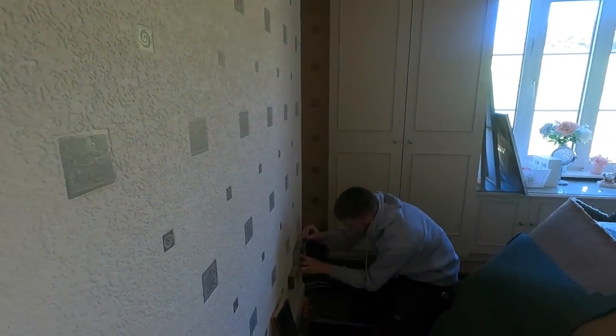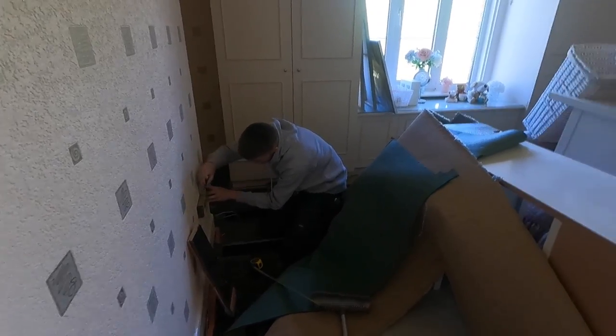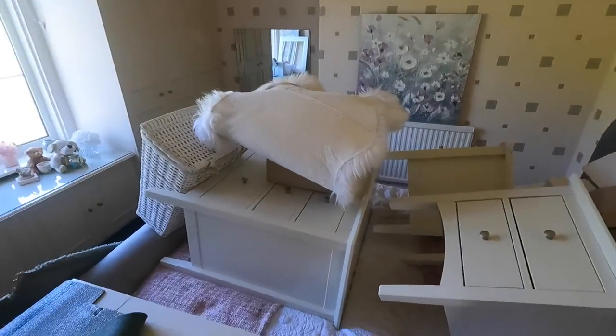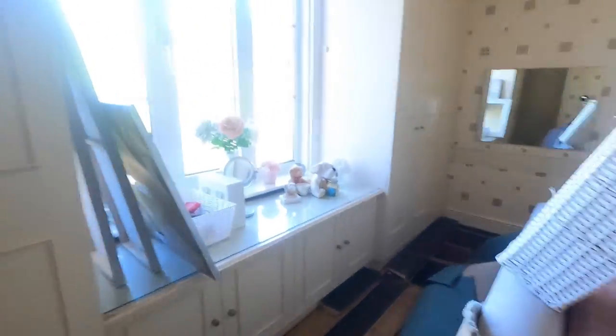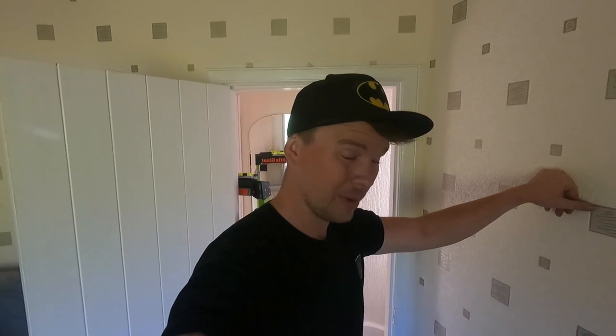Right, today's day two of the rewire. We've just got here, still waiting on Amy to turn up - it's about an hour for her. Downstairs sockets are complete from yesterday's video. We've put some sockets in at 450mm off the floor to make things more accessible, unlike the old ones. Boards are all up from yesterday. The property is emptied for the week so we can leave it upside down and hoover at the end of the day. We can make as much noise as we want - no neighbours, it's half past seven in the morning.